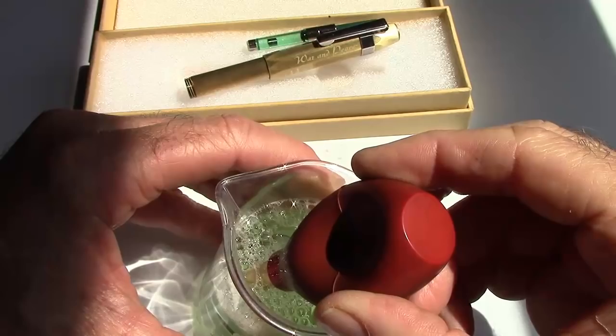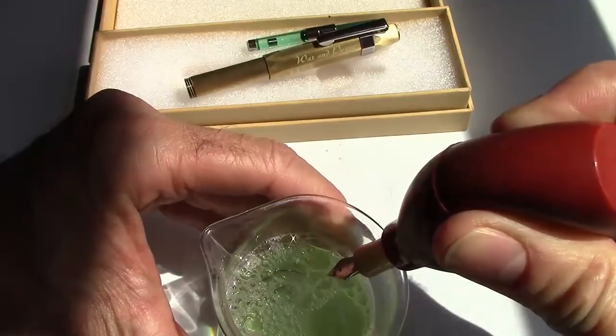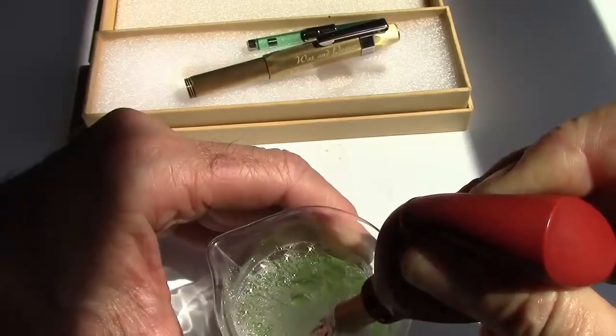No reason to fill it all the way up, so let's see how it comes out. It's not going to be a gusher — it's a nice steady flow but certainly on the light side. After this we're going to do a flush with water and then we'll take a look at some other aspects and write with it.